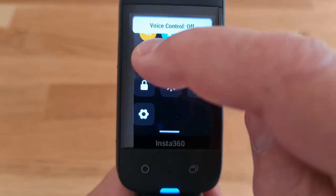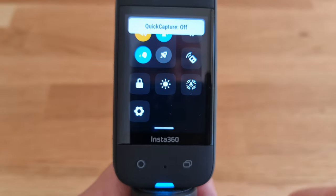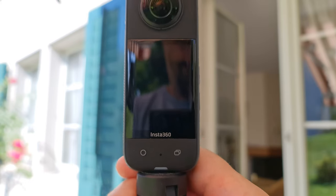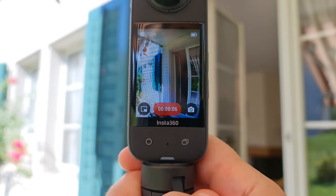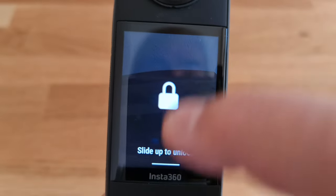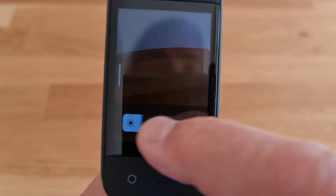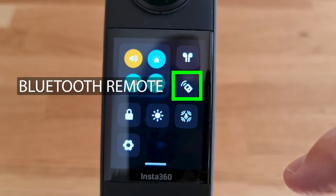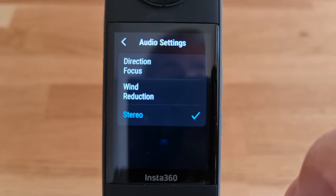To enable voice command, tap the button with the head icon. The next button toggles Quick Capture — this allows you to start recording without first switching on the camera. With the camera off, press the record button and the X3 will power on and take a video; when you stop recording, the X3 switches off again. The padlock button locks the touch screen until you swipe up. There's a brightness button to adjust touch screen brightness, a button for connecting AirPods, another for a Bluetooth remote, and audio settings with three choices.